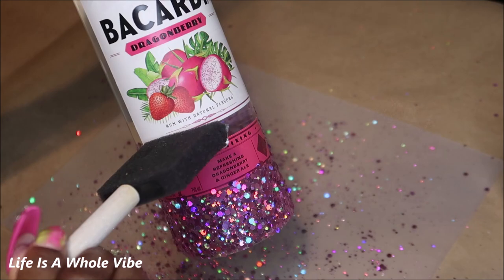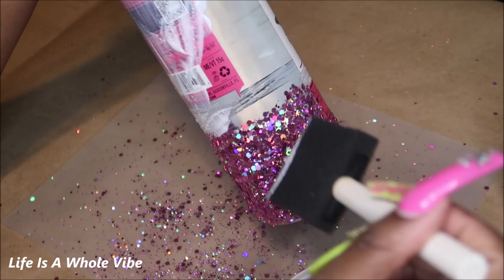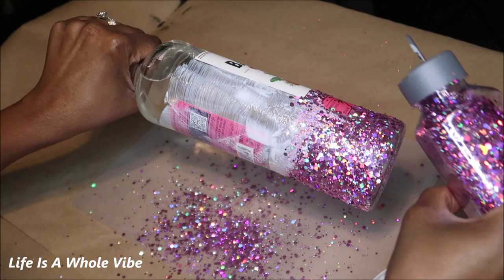You're just going to continue to get in between those labels the best way you can. If there's a label that you feel isn't necessary — for me this back label just wasn't necessary — you can cover it up. If you like the label or want to customize over it, then keep it. It's completely up to you. I'm just going to continue to shake on the glitter. It does have a very nice full coverage.